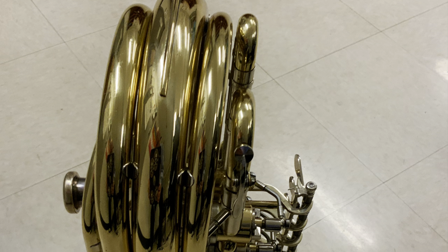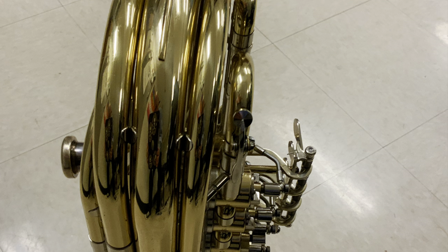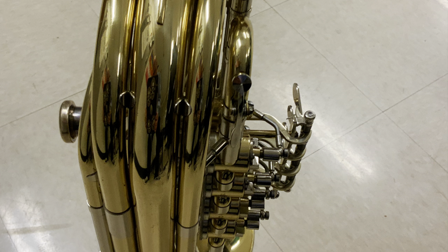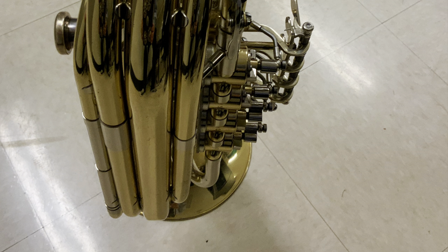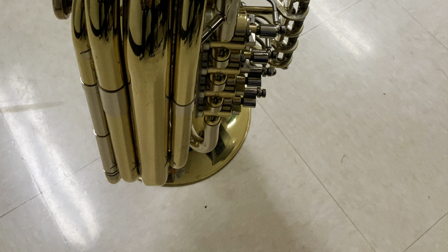Because of the wrap, the low partials are hard to get. They don't have resonance. They don't center well. There's no real depth of sound. They're there, but you fight it.